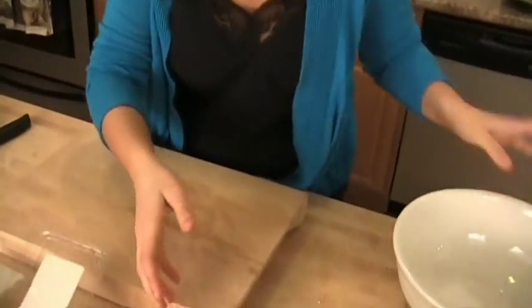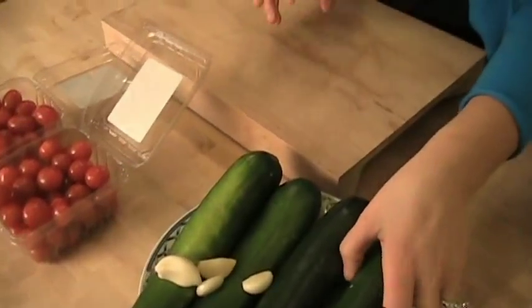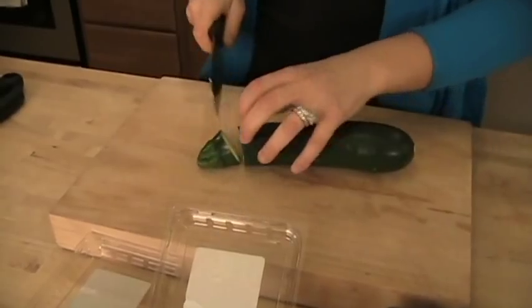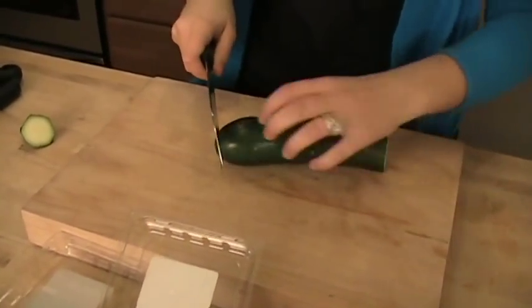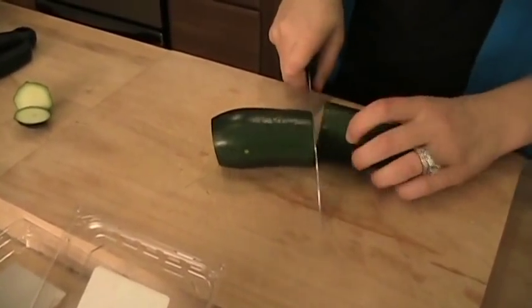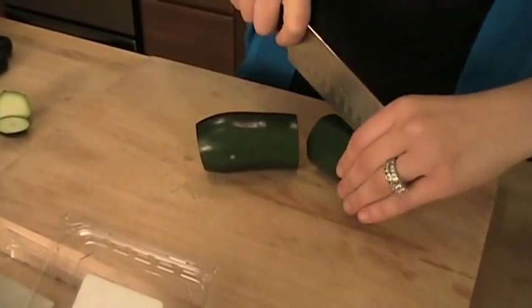I can't tell you how excited I am to show you this — it's so delicious. First thing you want to do is preheat your oven to 425, and also put in a non-stick baking sheet so you can start preheating, so everything can start to caramelize and cook as soon as they hit the baking dish.